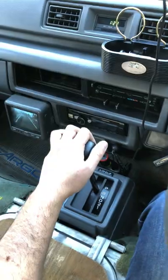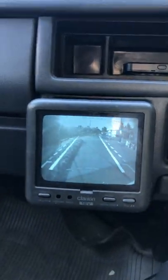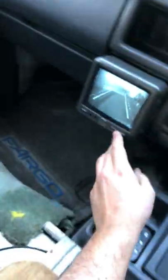Last interesting thing I'd like to show you: the backup camera. It is an original cathode ray backup camera, although I did have the camera itself switched out. But the TV display is actually a cathode ray, as you can see.